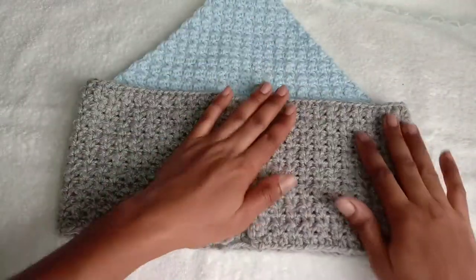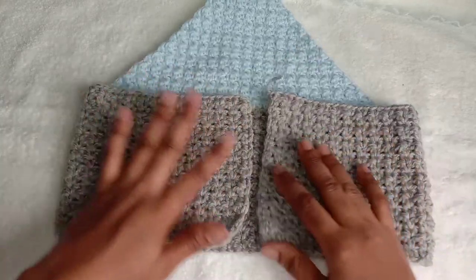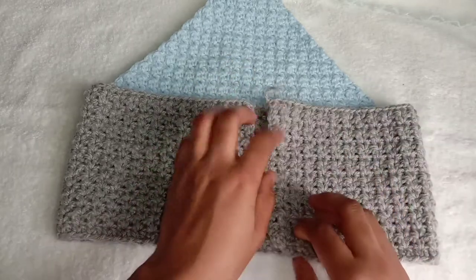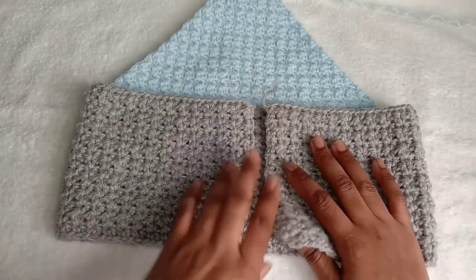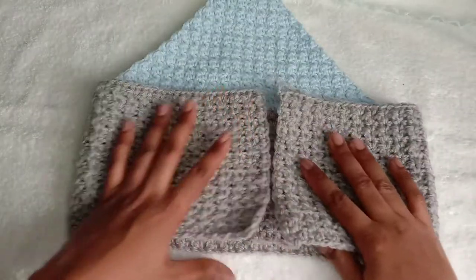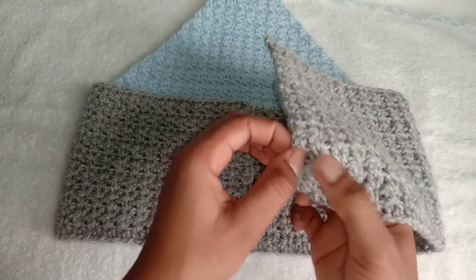For the next step we are going to work across here where we are going to place our straps. If you are fine with this size you don't need to add more rows, because the reason I mention working across here is just that it seems a little bit small. If you need to increase the size of the top, add some more rows here. But if you are satisfied with the coverage, then you can just go ahead and make straps — this space will be enough to place your straps.